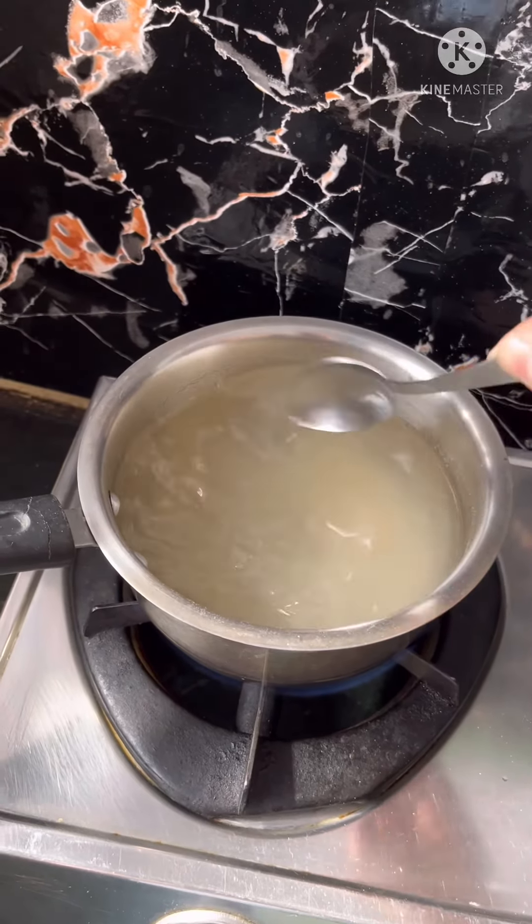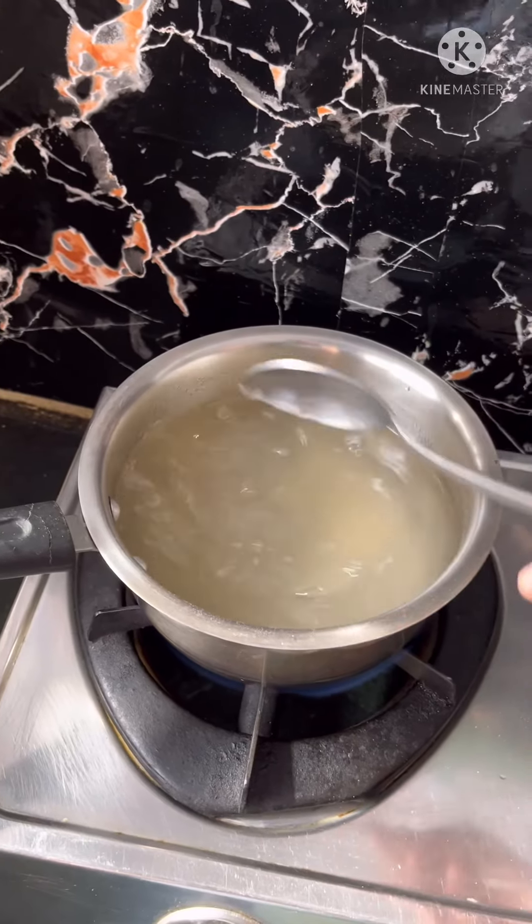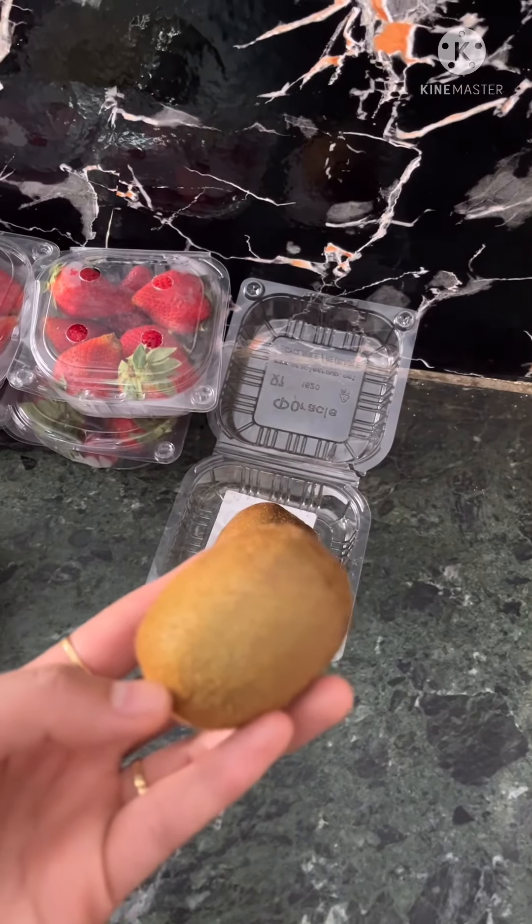Then we will close the case and mix it well. After that we will make our cake. We let the water cool while we cut our fruits.